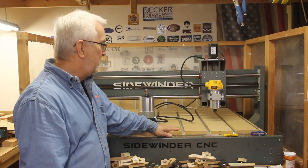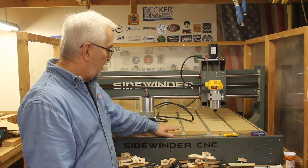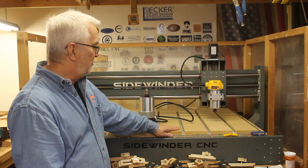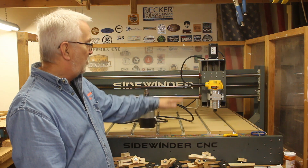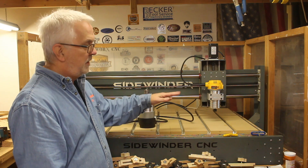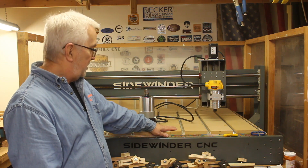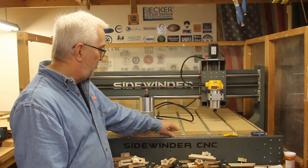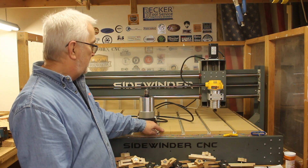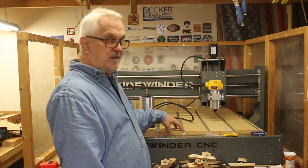Hi, welcome back to my shop. In my last video I made a new spoil board for the Sidewinder CNC, and one of the first things you want to do after that is to surface it to get it nice and parallel with the gantry. But before I do that, because MDF is probably the nastiest stuff on the face of the earth as far as breathing, I want to get some dust collection set up.